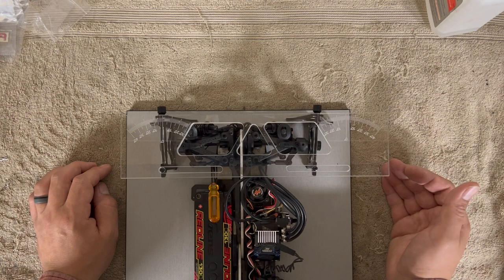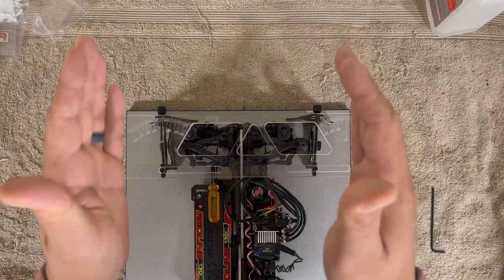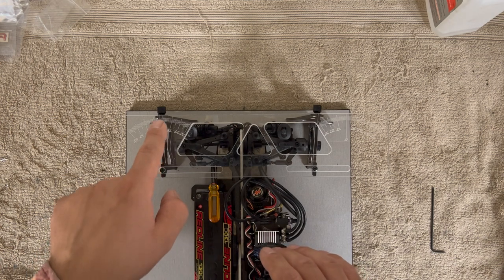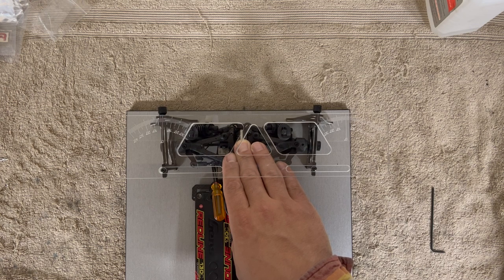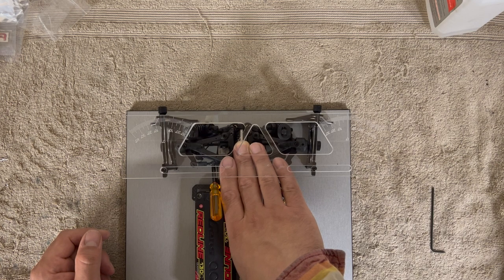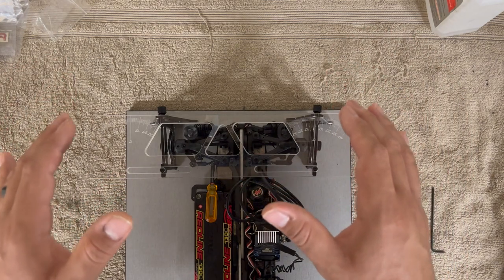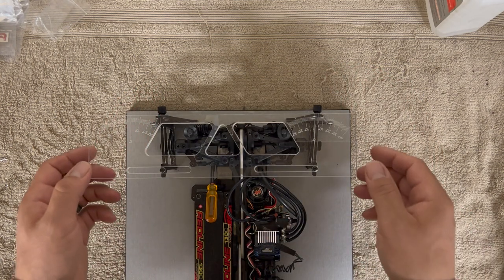Now notice something: I'm toed in three degrees and camber is two degrees. Pay attention to what happens when the suspension compresses. I actually have just under one degree of camber gain — which is what I want. I don't want too much gain, but I want some. Why? Because the car is going to shift weight onto that outer tire, and camber gain helps keep that tire flat on the pavement.